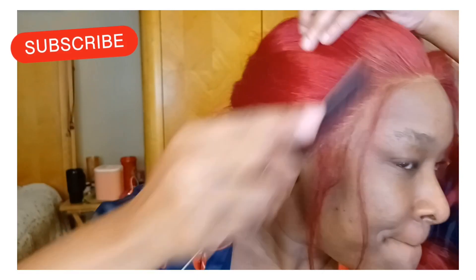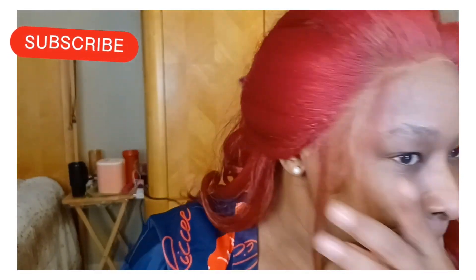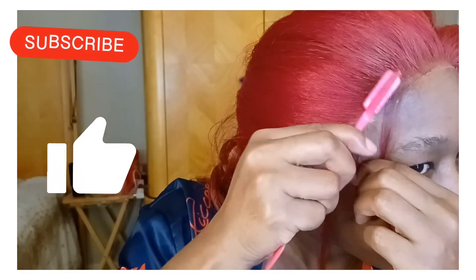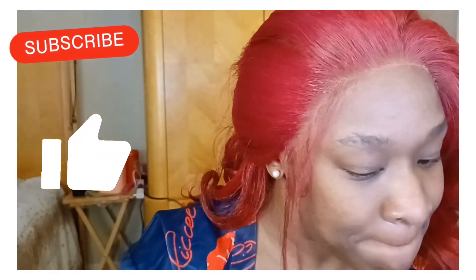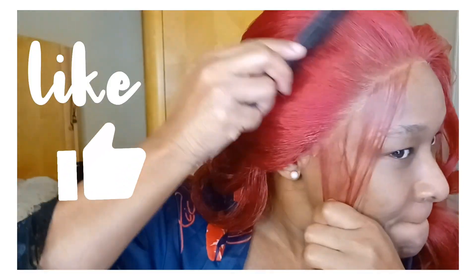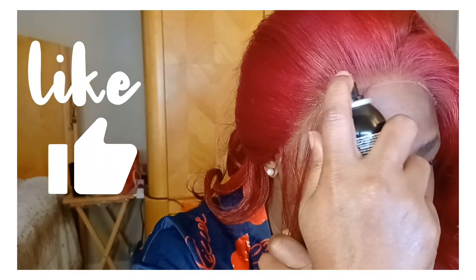Now as you gaze upon me laying the wig out, I need for you to go ahead and hit that subscribe button. And while you are at it, go hit the like button too — it's free. And you've been here three, four, five times already — why have you not?